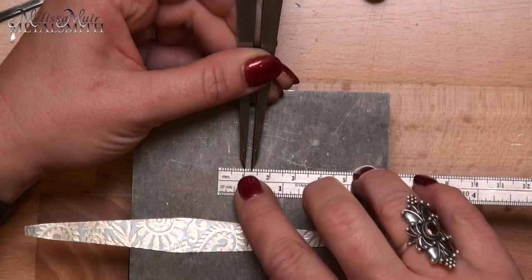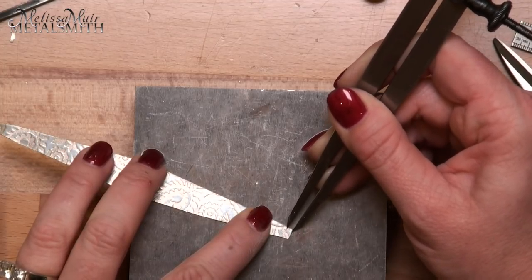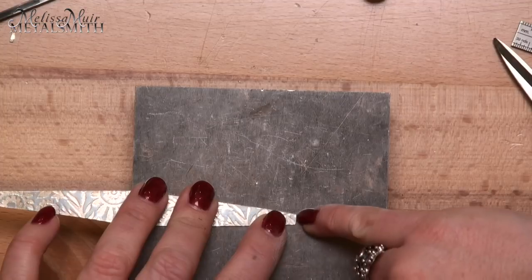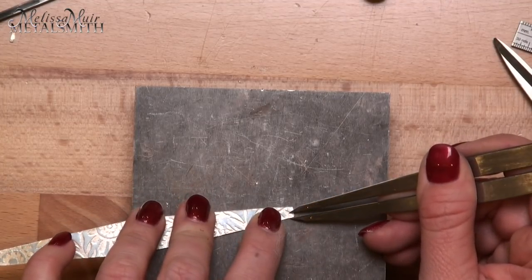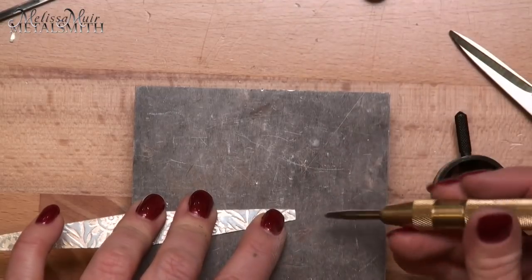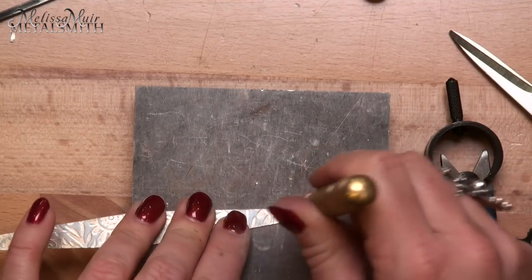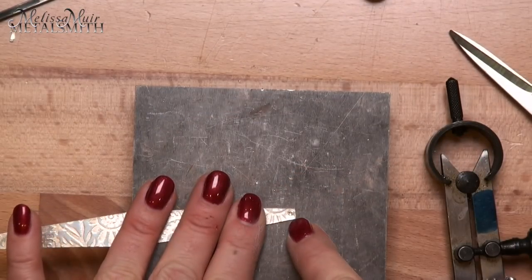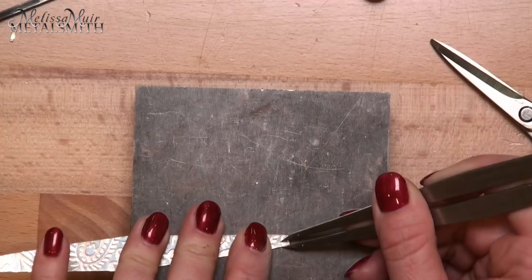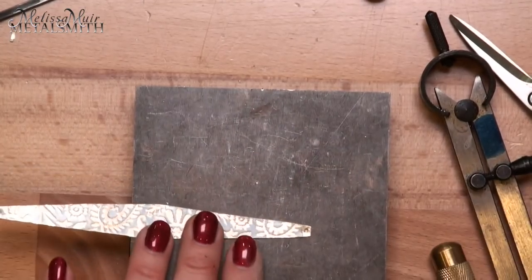Once you have one ready, you want to follow suit and repeat on the other piece. Next I'm going to set my caliper to two and a half millimeters. I want to create the spot where I will create my divot for the ear wire. We should be about five millimeters from side to side right here. By going two and a half millimeters from the end and two and a half millimeters from the side, X marks your spot. I'm going to take my center punch — this is a spring-loaded center punch — place it right there in the crosshair, push down, and it gives me my divot. I will do that same thing on the opposite end and repeat for the other earring.